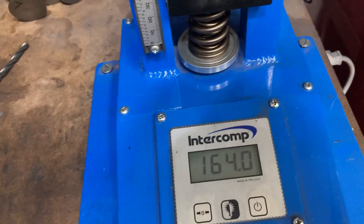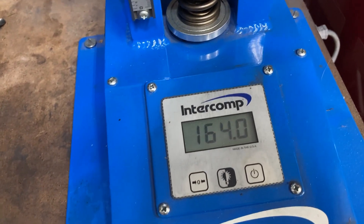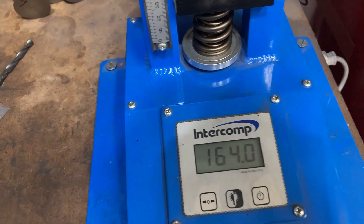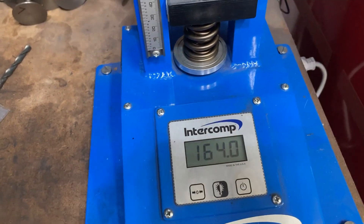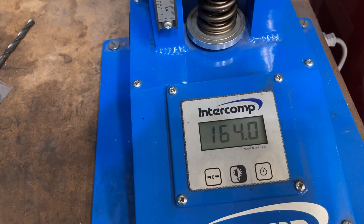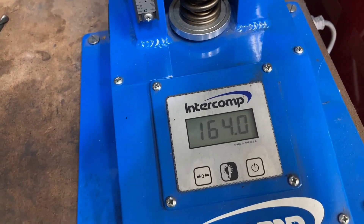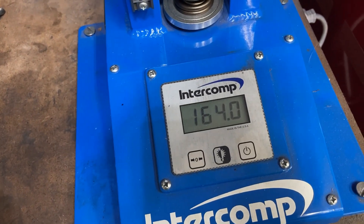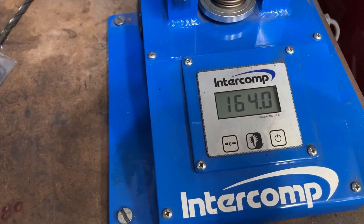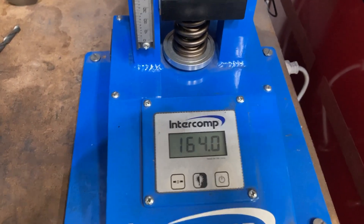That does sound, to most guys, to be a little bit on the high side for a small block Ford hydraulic roller, but I like to run a good bit of seat pressure. Seat pressure is what keeps everything together and keeps the valves on the seats. You don't want to get into any valve float situations. The valves are pretty light — we'll weigh some here in a second — but I like to see quite a bit of seat pressure. 160 doesn't bother me a bit.